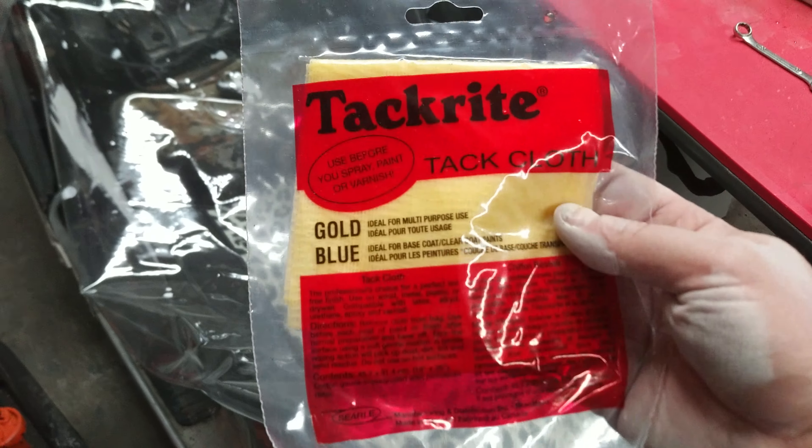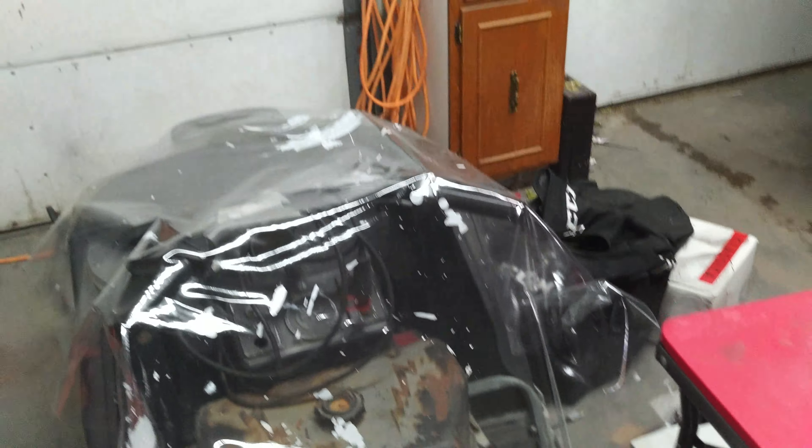I'm gonna take warm water with a clean cloth, wipe it all down, let it dry, and then get it ready for paint. Right before I paint, I'm going to use what's called tack cloth — this stuff here. It's kind of sticky, and you're going to pat and wipe everything down right before you paint. Thanks for watching, guys — keeping this video short. As always, we'll see you on the next video.